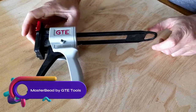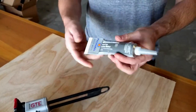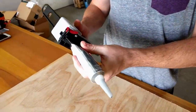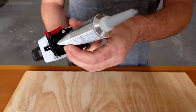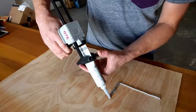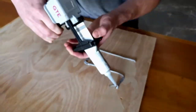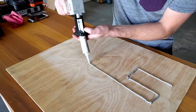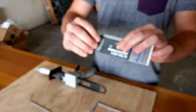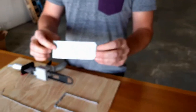The Master Bead by GTE Tools is a durable handheld adhesive dispensing gun designed for aluminum-type adhesive tubes. Made from ultra-durable polymers, it ensures longevity and resistance to wear and tear. This user-friendly tool offers easy loading and precise dispensing, delivering a consistent and uniform bead of adhesive for professional results. Its mess-free operation reduces waste and saves time and money. Compatible with aluminum-type adhesive tubes up to 2.5 inches in diameter, the Master Bead Gun provides precise control over adhesive flow with its smooth trigger action mechanism.